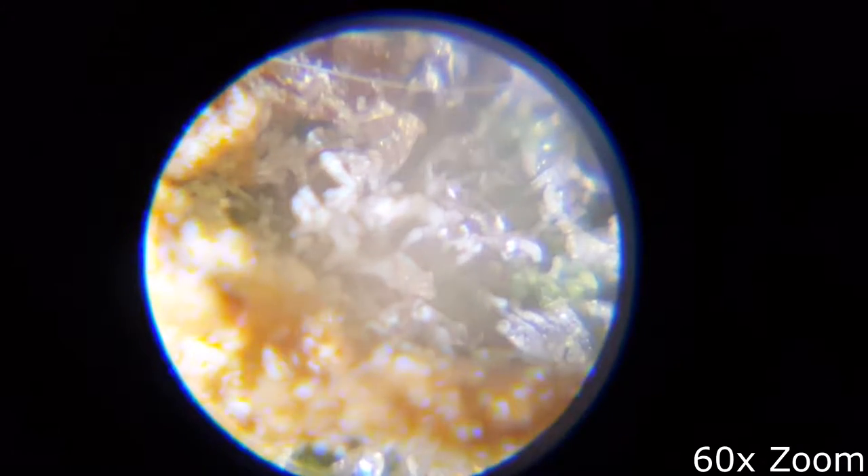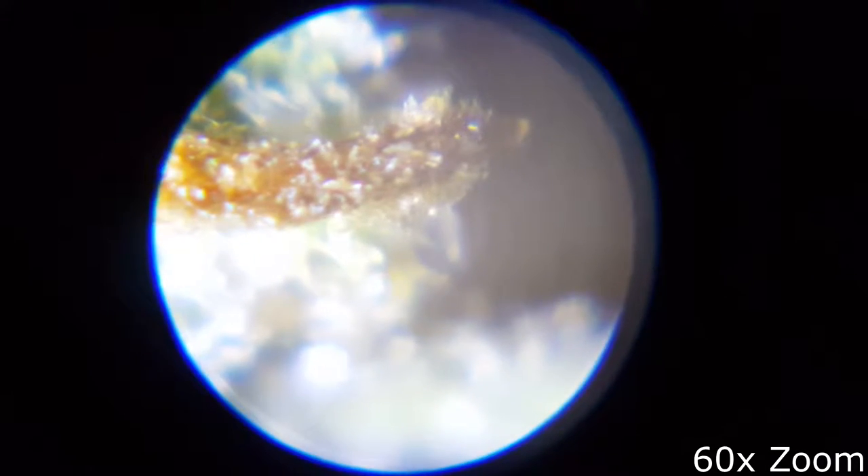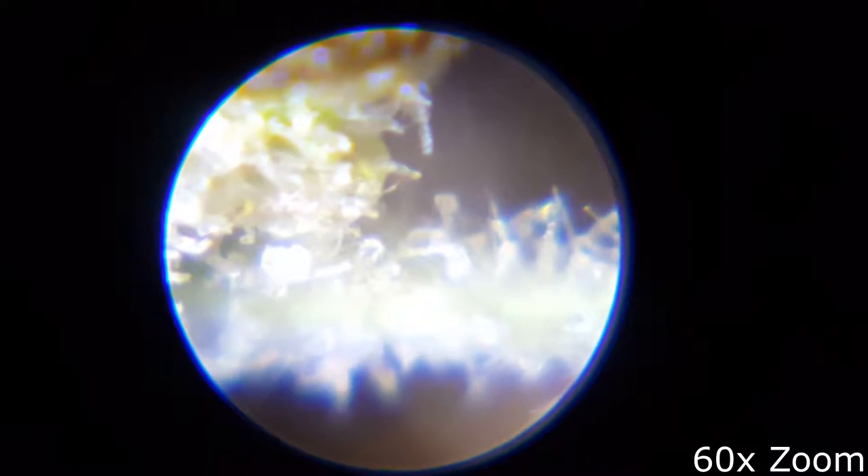This is 60 times zoom. Here's an orange hair. Here's an orange hair. Here's an orange hair. Some sort of hair. Here's an orange hair.